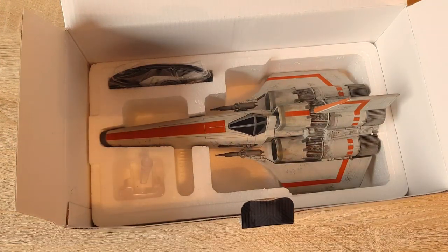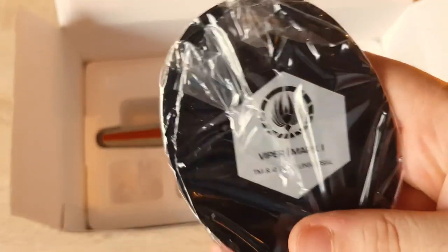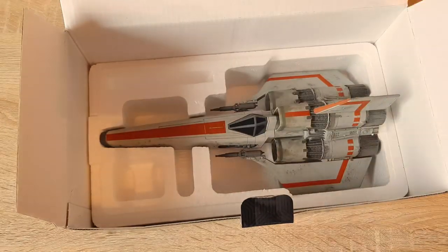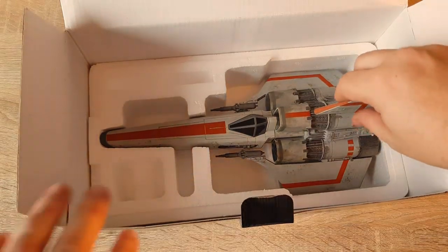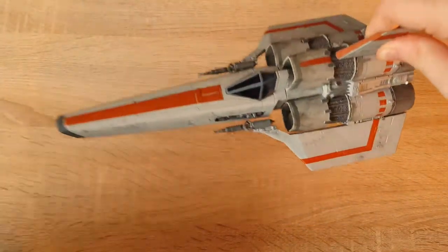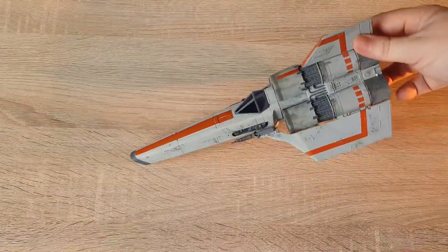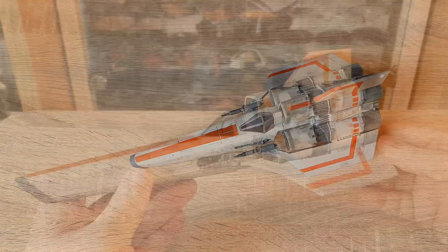Here we have our base — Viper Mark One — and we have our Viper stand as well. Let's get rid of all this packaging and check it out. Oh, she's a big one — so far so good! Let's get up close and personal and check it out.